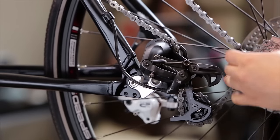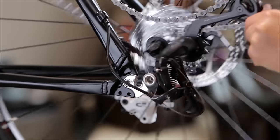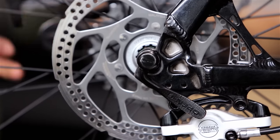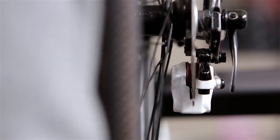To replace the wheel, do the same steps in reverse. As you bring the wheel back into the frame, align the chain back onto the smallest cog. Use one hand to gently pull the derailleur back like you did before. If you have disc brakes, make sure the disc on your wheel lines up between the two pads in the disc caliper on your frame.